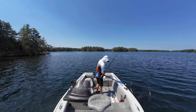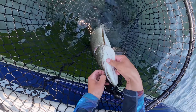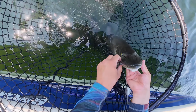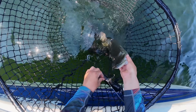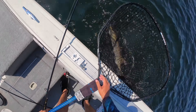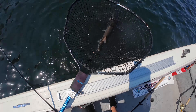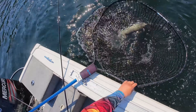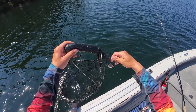Holy crap. Yes. Those BKK hooks — thank you. Nice. There she is in the net. Now I can put it in my net buddy. Lock her in. Now she's not going anywhere. So the net buddy's locked in right there so she can't go anywhere. She'll calm down a little bit.